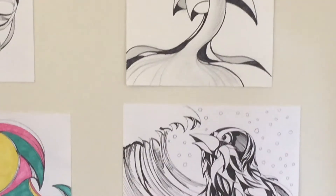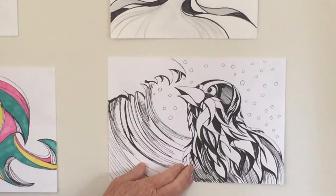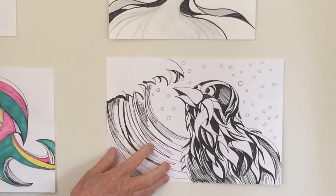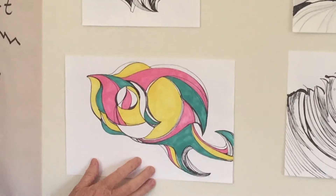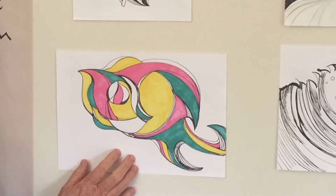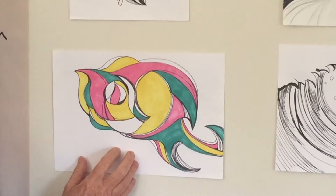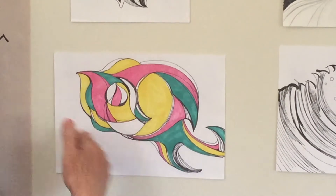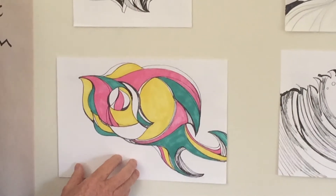This is one that I did where I was just connecting lines and shapes, and it turned into this bird with a wave in the background. Here's another example — it's kind of abstract, but it kind of looks like a weird sci-fi fish too. And then this one I did in color. I'm just using simple lines and shapes and connecting them.